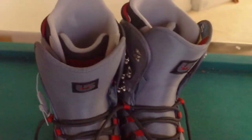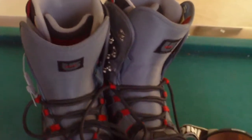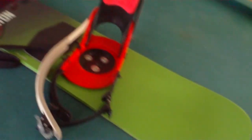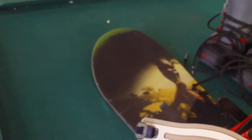So these are my Burton boots, size 10 in men's. I know I have like huge feet. And those are my goggles that came with the board. Here's the board — it's a Burton Punch 142, size 141 to 145, something like that. I got it used. I got the board, the goggles, and the boots, the bindings and everything all for like 60 bucks.